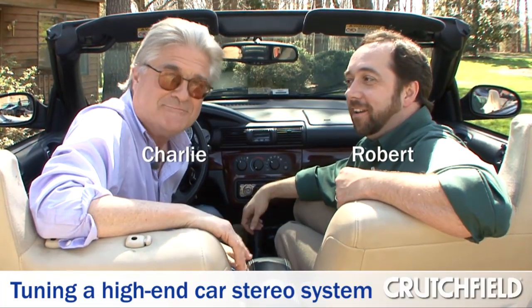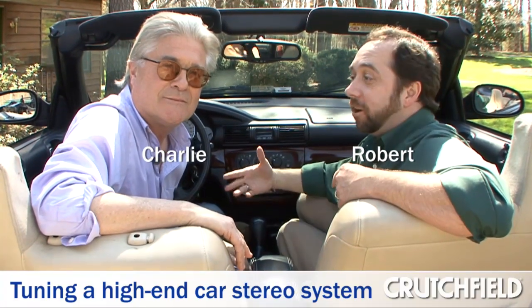Hi, I'm Robert. I'm Charlie. And in the first part of this video, Charlie told us all about this killer new sound system he has in his car. Well, in this part of the video, he's going to tell us about his experience with tuning the system and getting it to sound just right.